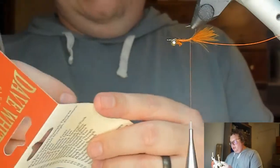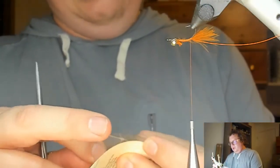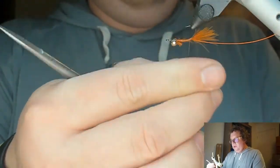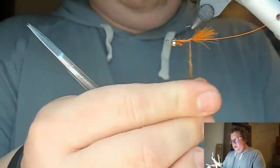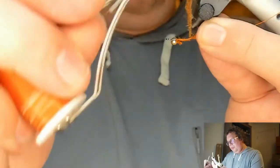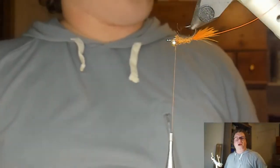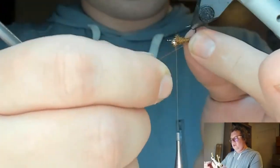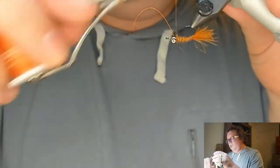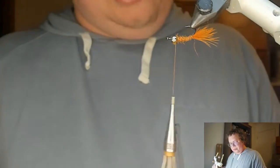The body is dubbed traditionally with Whitlock SLF in a brown stone color — just a little bit, slightly tapered. Pull the tail out of the way and wrap that up. Then counter-wrap the orange wire for durability and color. When cutting wire, use the backs of your scissors not the tip — it'll make them last a whole lot longer.